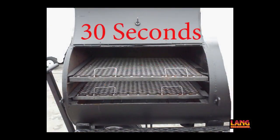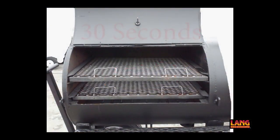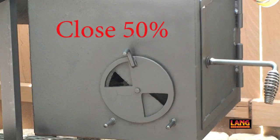If the temperature rises more than 50 degrees, open the door of the unit for about 30 seconds and close the side vents on the firebox about halfway. This should quickly rein the heat back in.